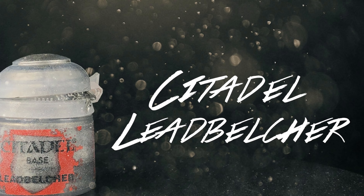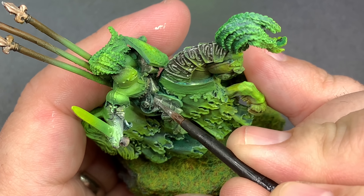With Lead Belcher I'm going to fill in all of his traditional armor.